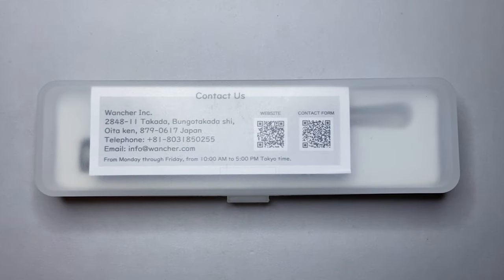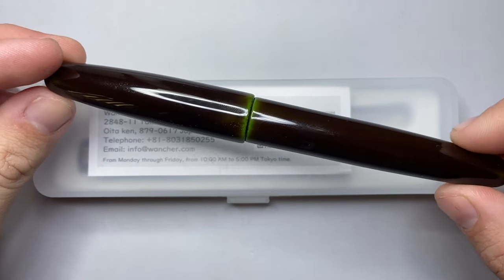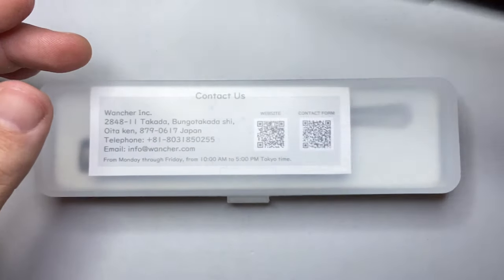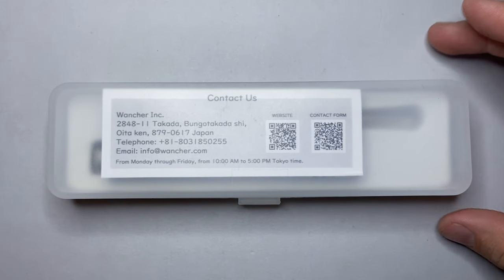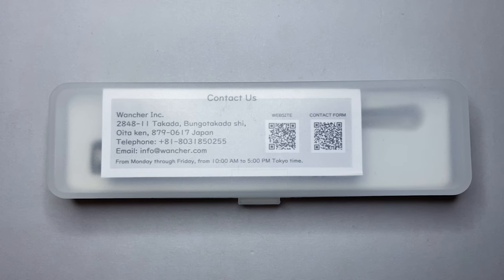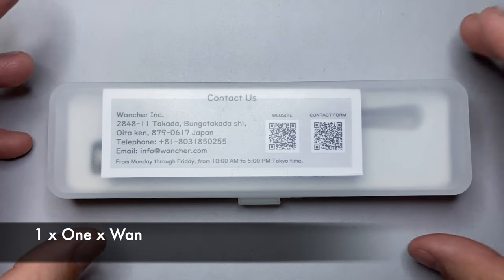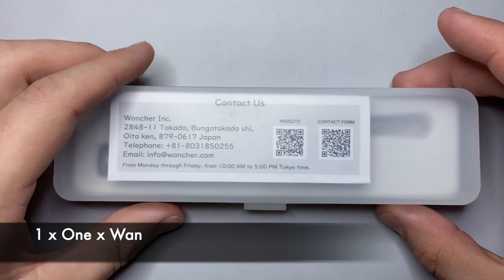In the past I have reviewed the Tsurusushi Dream Pen from Wonsha, and to me that is the symbol of the brand. But they've been doing some interesting things — they've recently created a sub-brand called One by One by One, and this is one of the first pens to come from that.